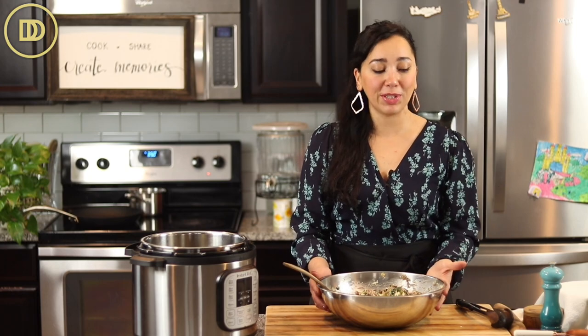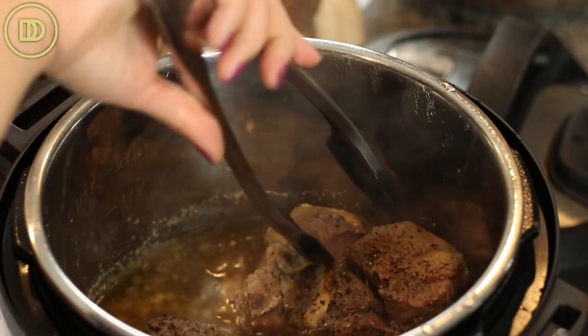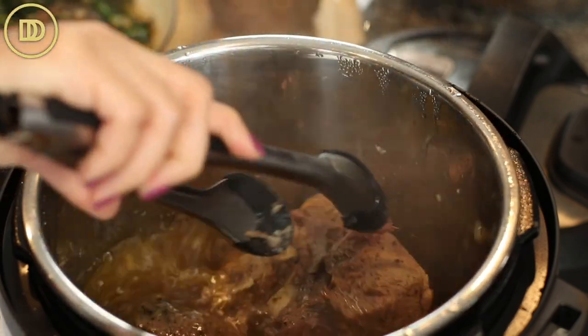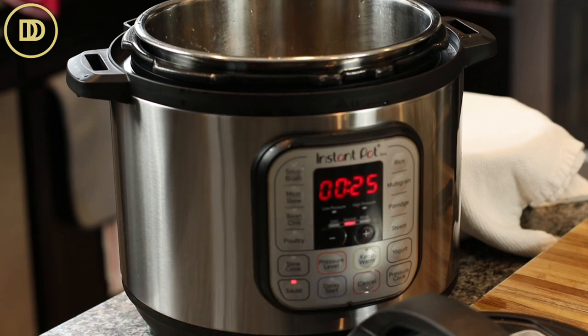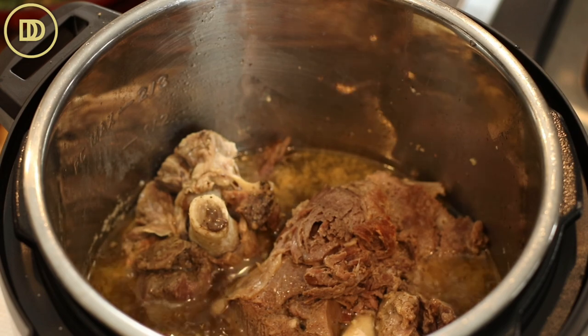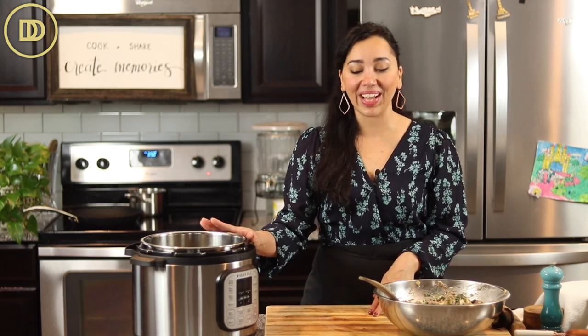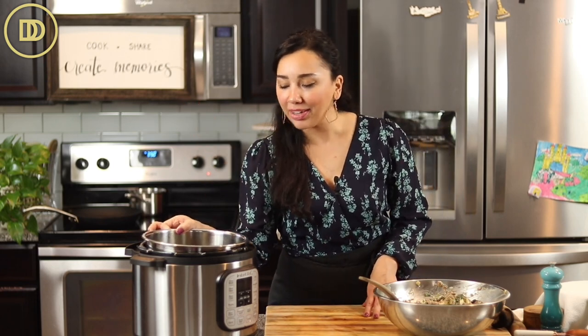Dill, spinach, and lamb go so well together, but mint and fresh parsley are also great options. Note: I pressure cooked for 40 minutes and then an additional 10 minutes because some meat still needed more time. There will be a little bit of juice left in the pot — you can discard it or use it to make a nice pilaf or rice dish, or even boil some potatoes in it. There's about a cup of flavorful liquid in there.